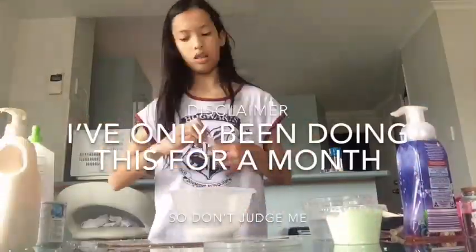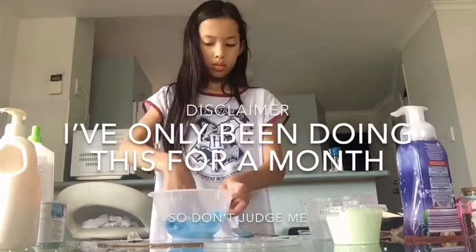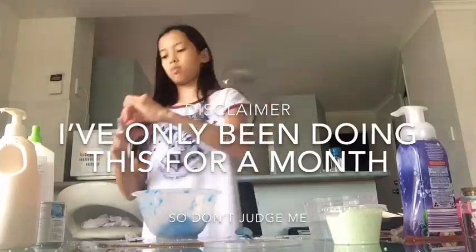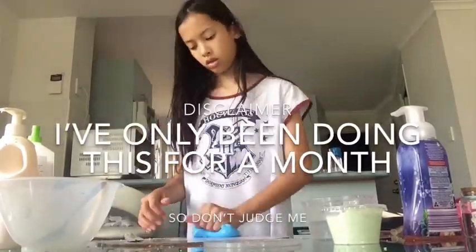A blue thick slime. Alright, so this slime actually took really long to make — this time-lapse is really long, to be honest. So I'm just filling it in with voiceover so you guys don't get bored.